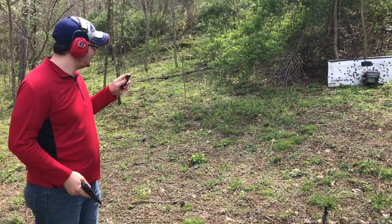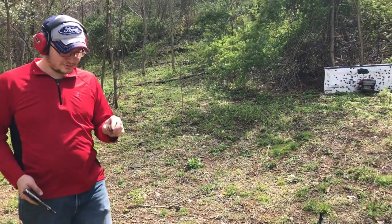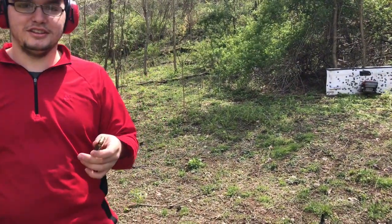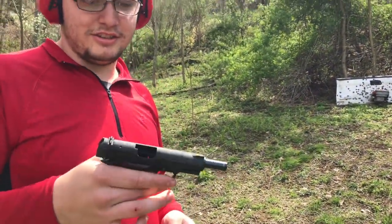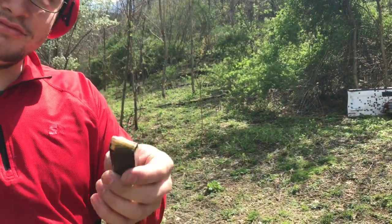Today we're going to shoot a lawnmower engine to see if it'll stop bullets or not. First we're going to start with a .380 ACP out of this Lama 1911 Micro. I'm just shooting some full metal jackets.